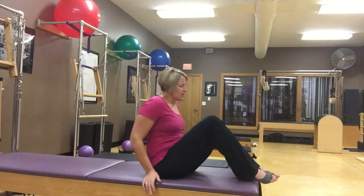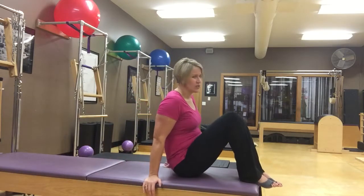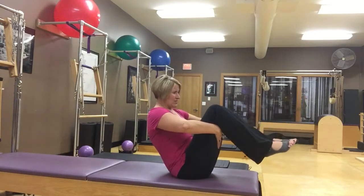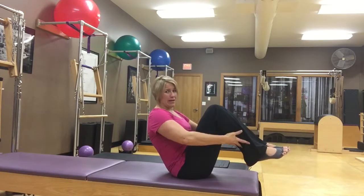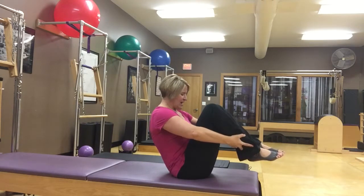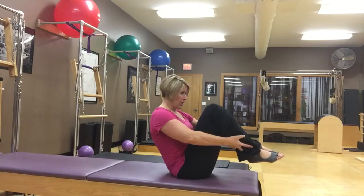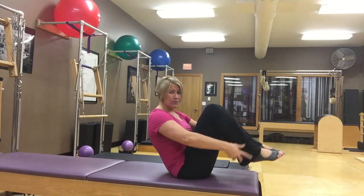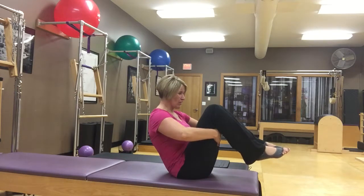We'll do a little prep to get into open leg rocker. You can hold behind your thighs, which is a nice starting place. Eventually, to make it more of a challenge, you can take your hands down behind your calves or even down on your ankles. Here we are in our rounded spine, that rolling like a ball position, and we're just going to practice reaching our legs away from center.